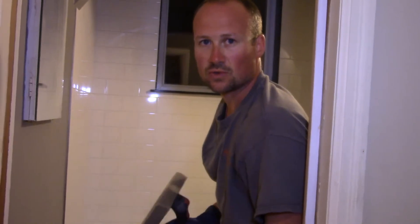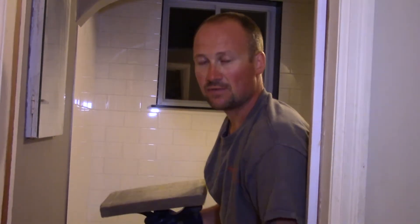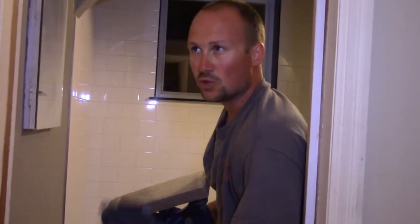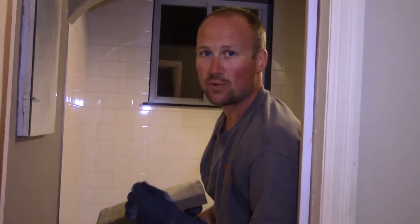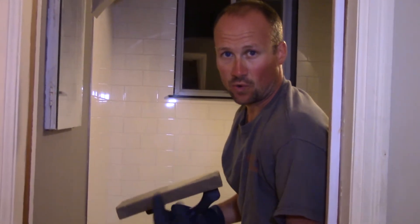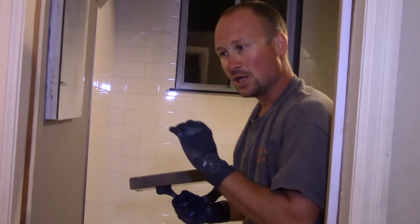If you need to go over the whole thing, that's okay too, but you don't want to add a lot more water at this point. It needs to dry evenly, so you don't want it soaking wet — you just want to take off that haze. You can do it the next morning but it's a lot more difficult, so I'd highly recommend doing it before you go to bed or a few hours after you finish this work.